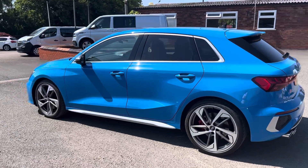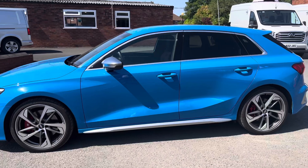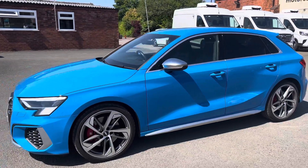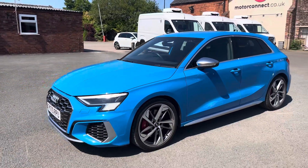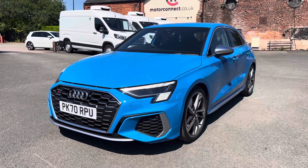A few more features — as you can see it's got the chrome side bits, the mirror covers, and the best feature about this car in my eyes is the stunning finish in the turbo blue paintwork.